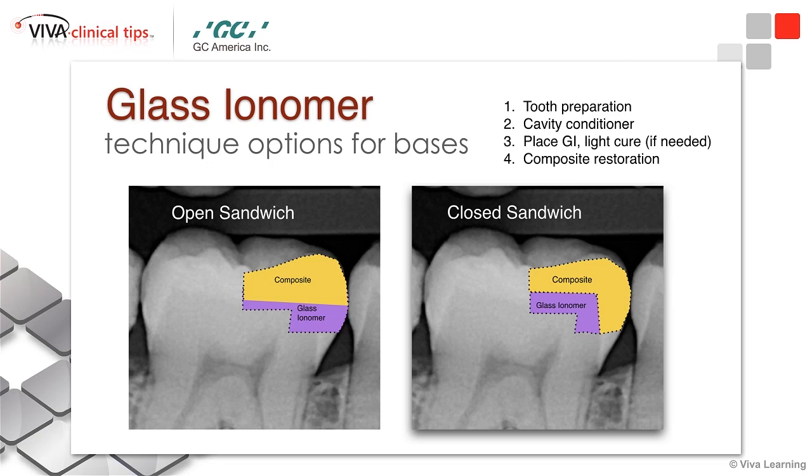You prep the tooth, place cavity conditioner if you're using a glass hybrid restorative, place your RMGI or your glass hybrid restorative, cure if it's an RMGI, or just wait for it to set if you're using a glass hybrid because it is an auto-polymerizing material, and then you move forward with your bonding and place your composite.